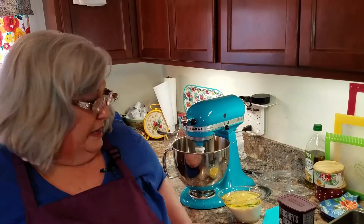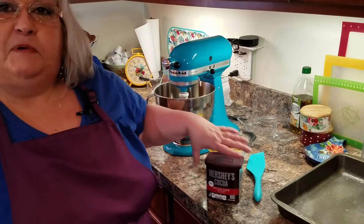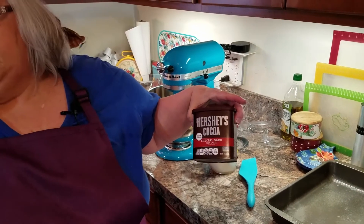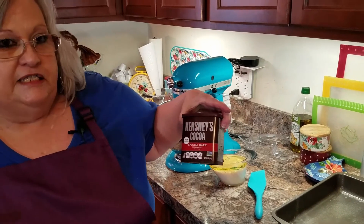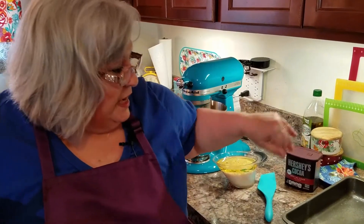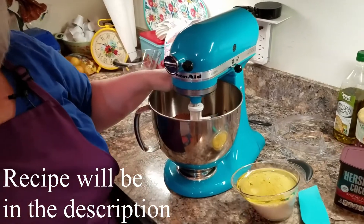I came across this special dark Hershey's cocoa when I was shopping. I was going to make a chocolate cake just using regular cocoa, but I saw this dark chocolate and it just sounded so good, so I bought it. I'm going to run down what I have in here — and it's so easy to put together.